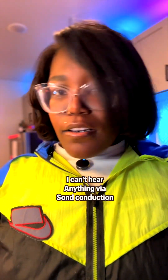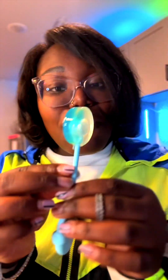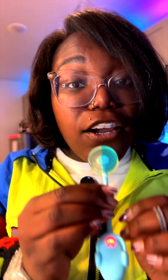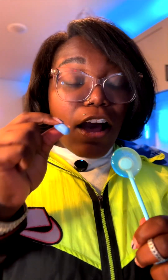I felt the vibration. I ain't hear what it said though. So I'm holding it in my hand — I can kind of feel the vibration. But when I put it to the roof of my mouth, I can literally hear every word in the song, bro. And when I take these earplugs out, the volume of the sound actually reduces because there's an interference between sound conduction and bone conduction.